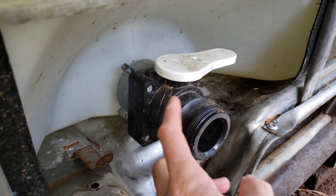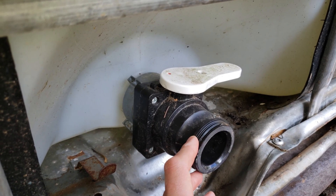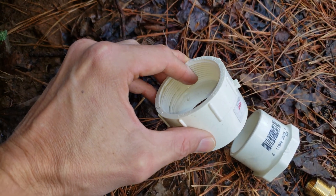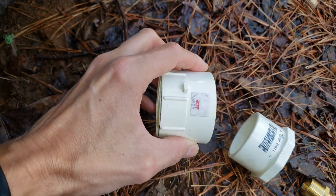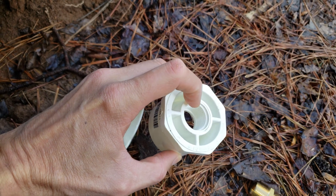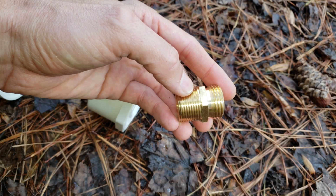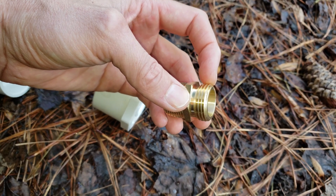In order to make a connection from this ball valve using the threaded fittings, you're gonna need three pieces of hardware. First, you're gonna need a two-inch NPT fine thread connector to two-inch PVC pipe connector. The next thing you're gonna need is a two-inch coupler to a three-quarter-inch threaded coupler. Then you're gonna need a three-quarter-inch tapered thread to three-quarter-inch garden hose thread.